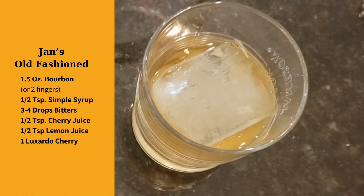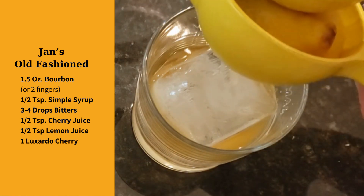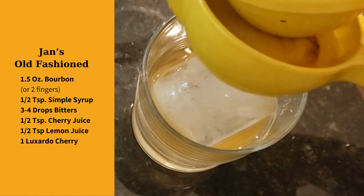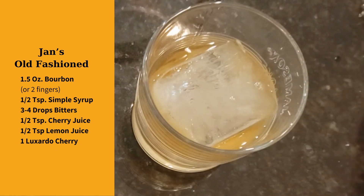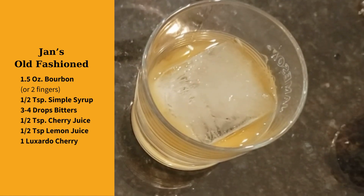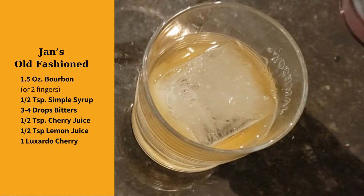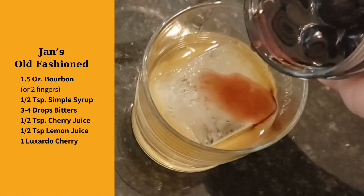A little squeeze of lemon. I like to pour just a little bit of the juice from the special cherries.